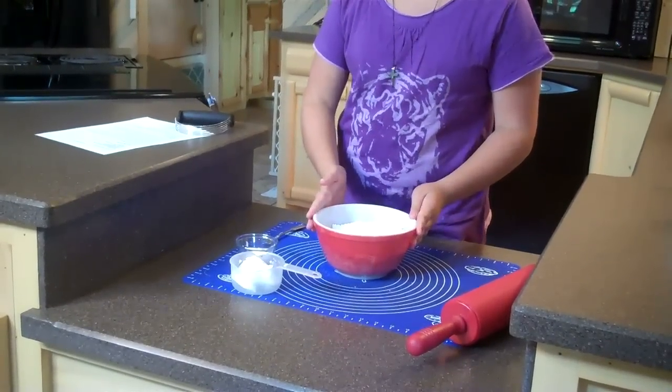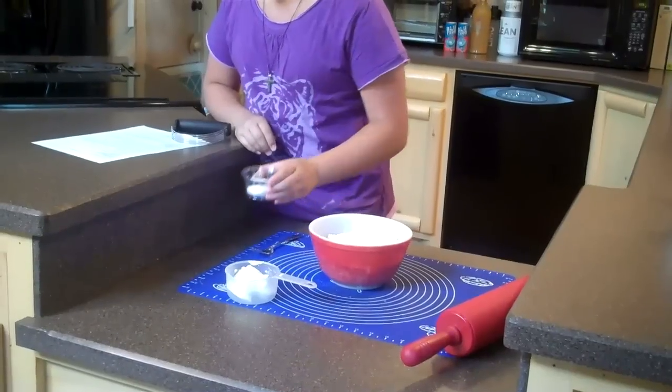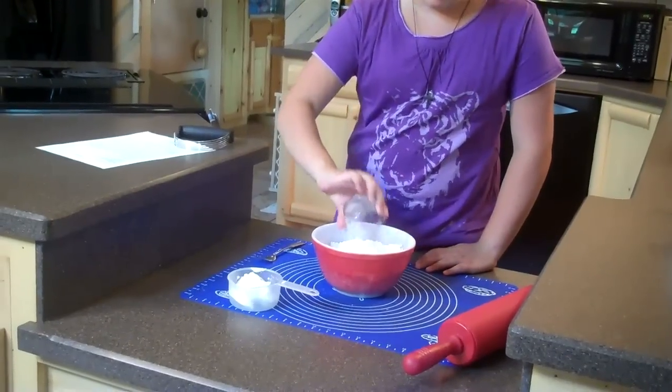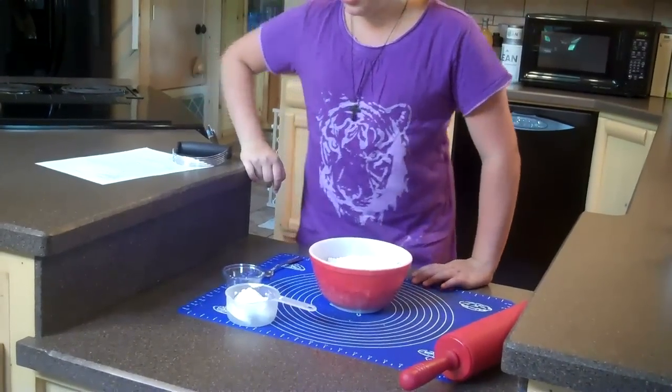Now I have two cups of flour into our bowl. Next I'm going to add 1/4 teaspoon baking soda, 1 tablespoon of baking powder, and 3/4 teaspoon of salt. Next I'm going to add 5 tablespoons of Crisco shortening.